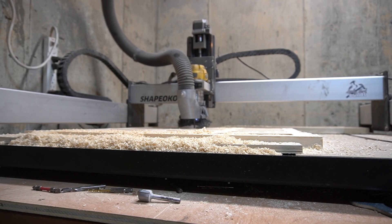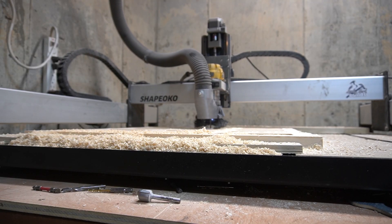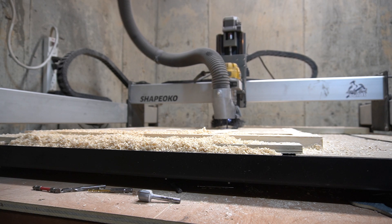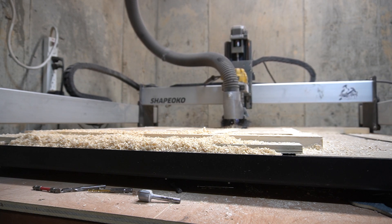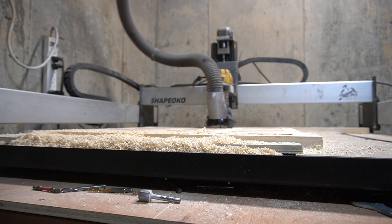My first CNC, the Shapeoko XXL, uses a palm router as the spindle. Setting six is roughly 28,000 RPMs. Setting one is rated at about 12,000 RPMs. But when I was first starting out, I had to wear ear protection two stories up in my house when the CNC was running. I didn't know any different because I had never been around a CNC or seen anybody run a CNC router before. So faster the better.